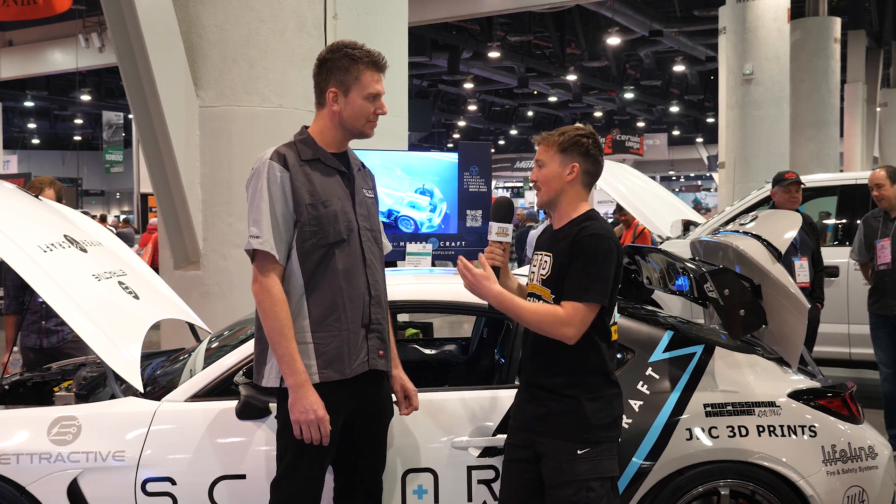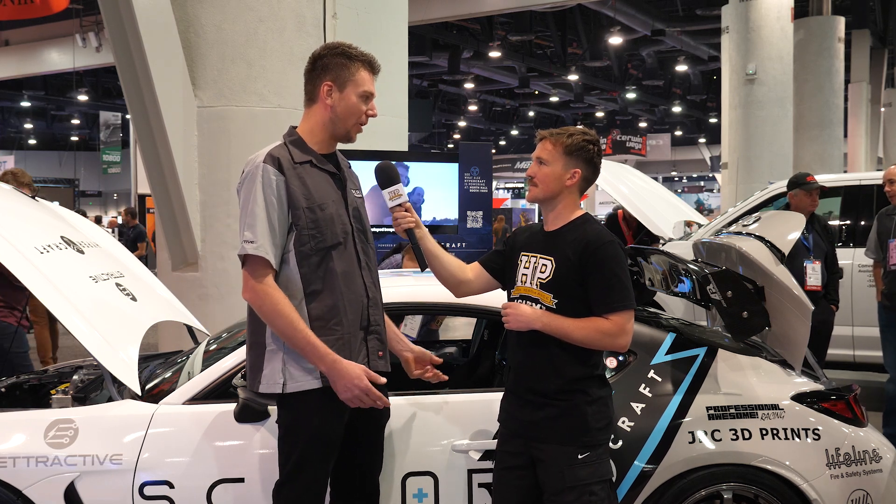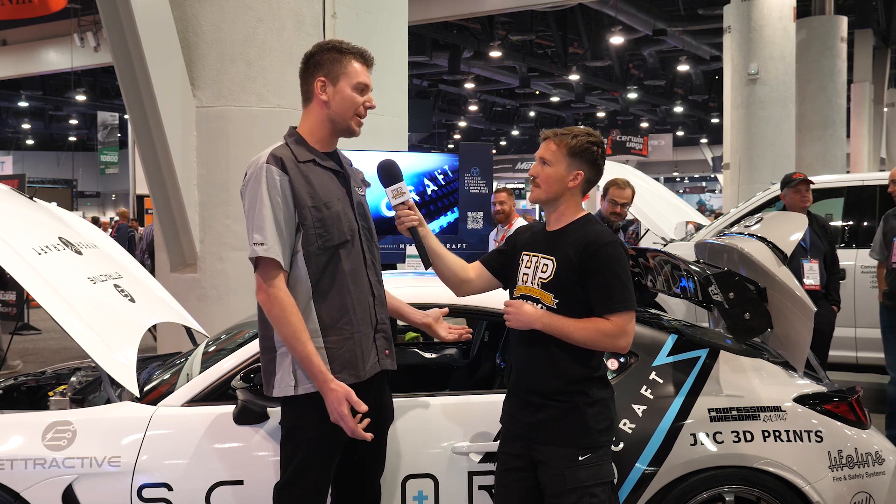In terms of the running costs of running this car compared to running the factory boxer engine with force induction to make similar power — the running costs of the EV are super cheap compared to an ICE car. Not only the unreliability of a boxer engine, but the motor — you need to replace the bearings every thousand hours, maybe replace the oil in the dry sump system every year. The battery pack, we expect you to get four to five years out of it. So where an ICE car you would end up doing a motor rebuild or refresh maybe at the end of your season, you won't need to do anything to this until you need to service the battery pack in about four years.